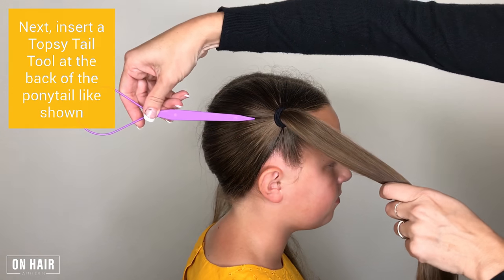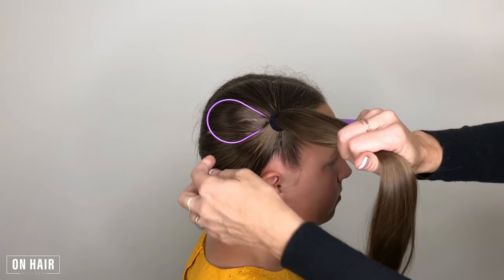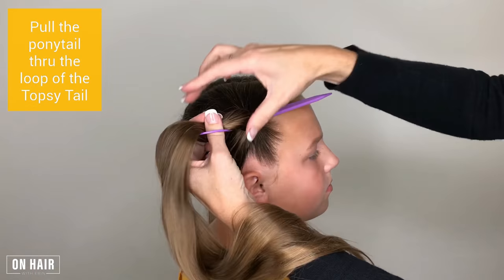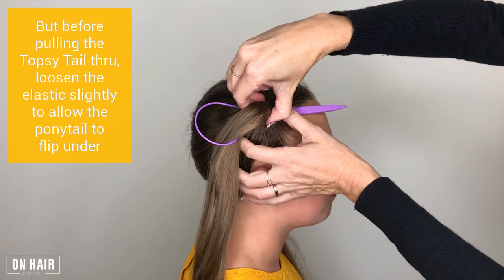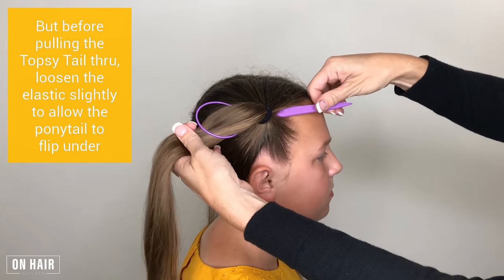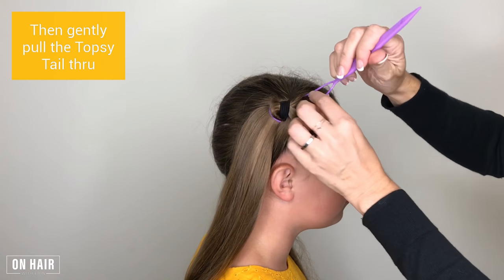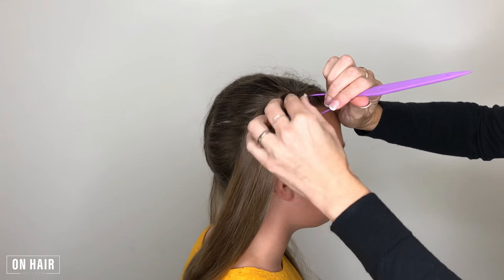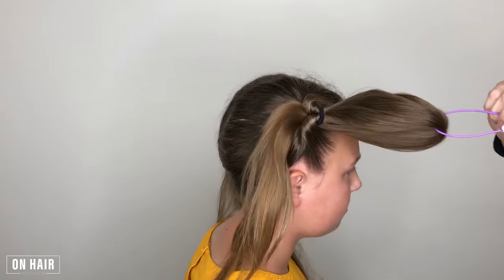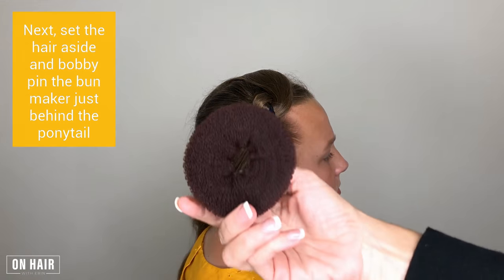Next, insert a topsy tail tool at the back of the ponytail as shown. Pull the ponytail through the loop of the topsy tail, but before pulling the topsy tail through, loosen the elastic slightly to allow the ponytail to flip under. Then gently pull the topsy tail through. Next, set the hair aside and bobby pin the bun maker just behind the ponytail.